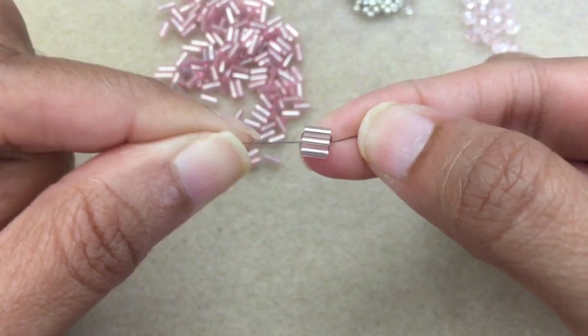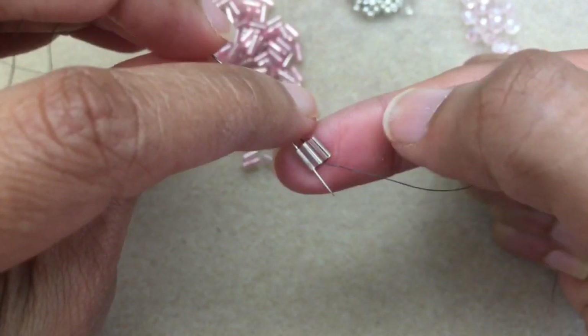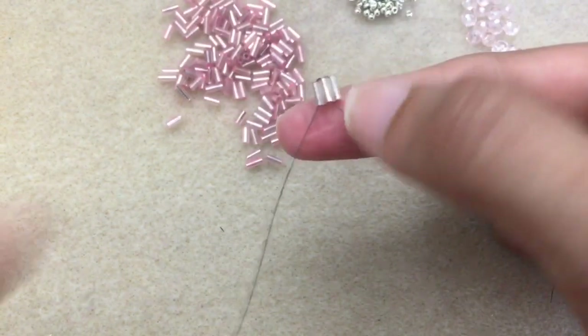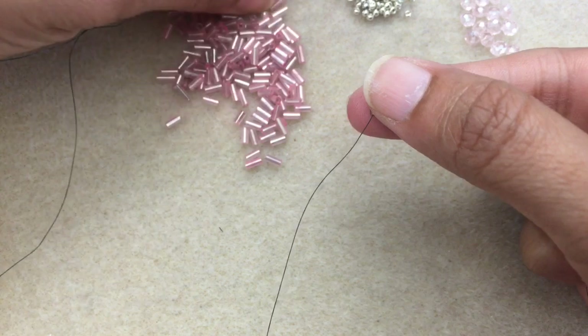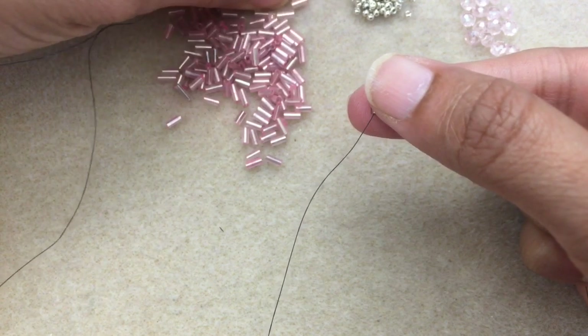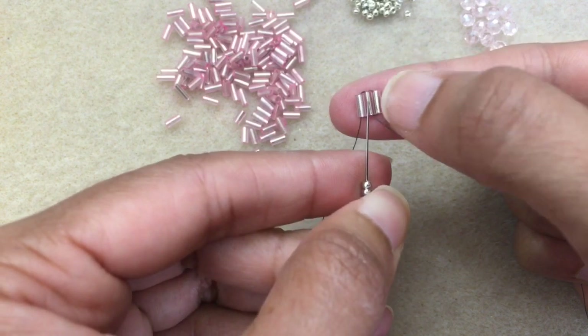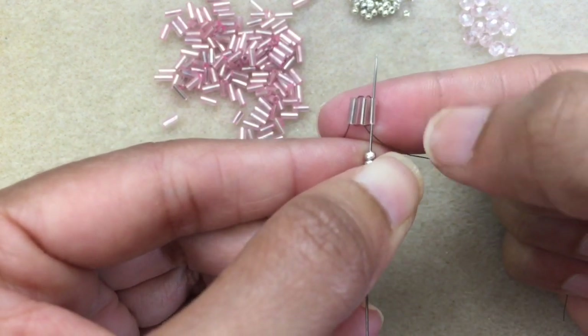This is what you end up with. Now what you want to do is just go back through into that first bead, just like so. And then pick up three 11s. You're going to skip over this one and go directly into the first one — the one all the way to the right.